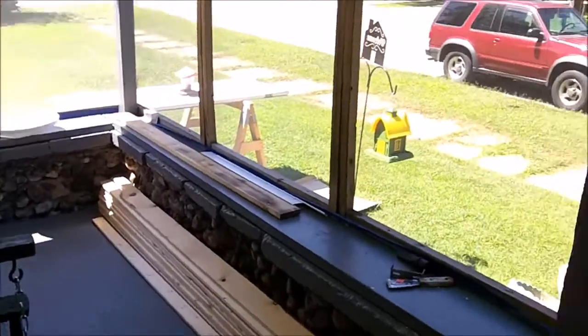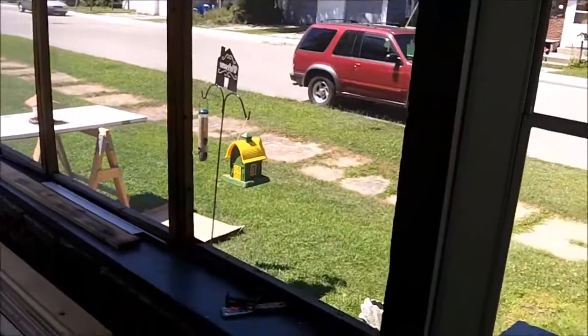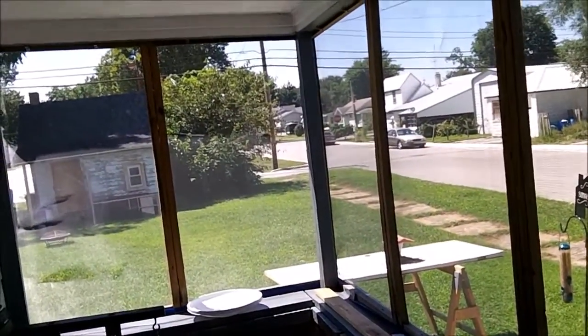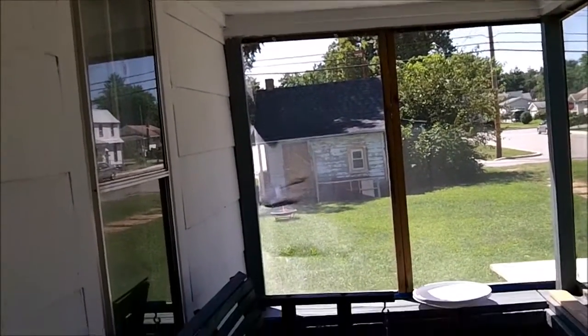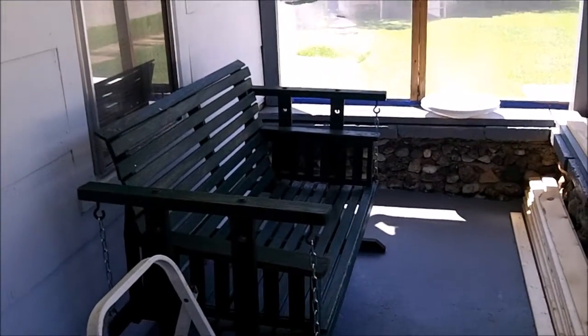I did some painting — I painted the floor, painted the framing, and painted the walls.